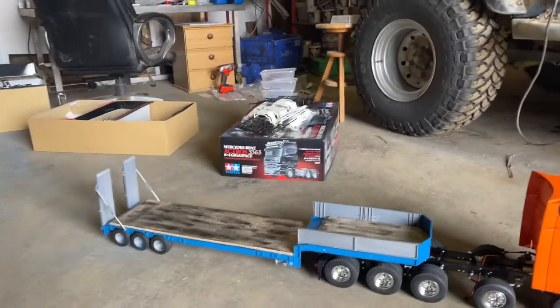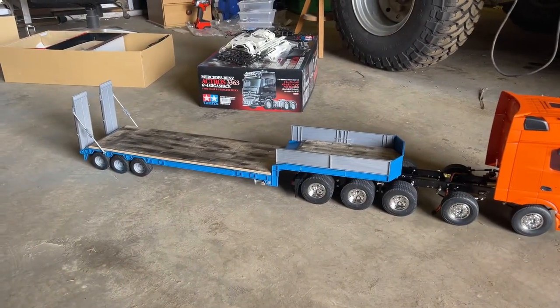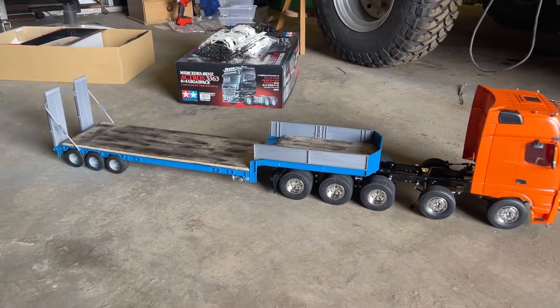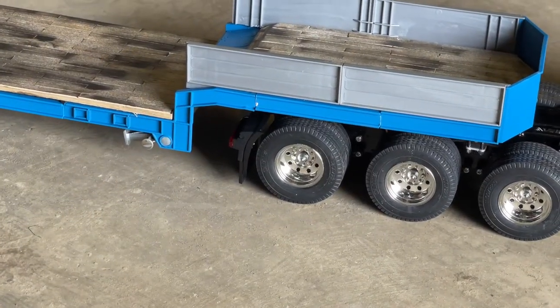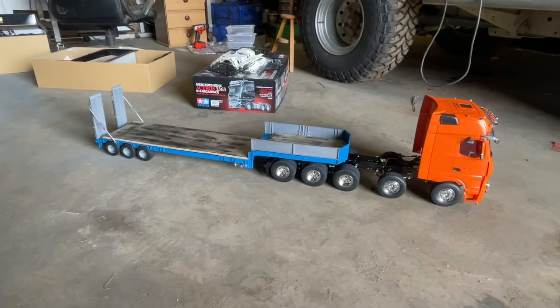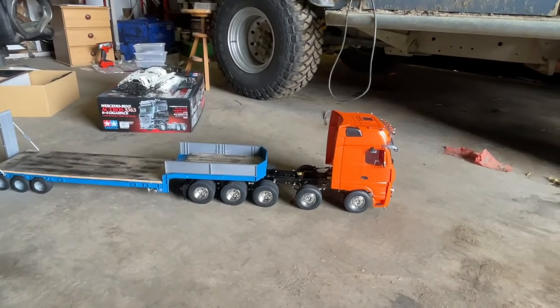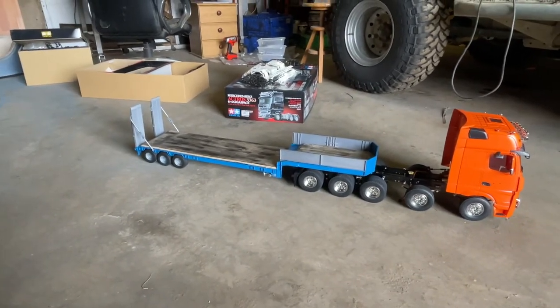Well, here we are. The brooder is painted, it's decked, and it's ready to go. I'd have to touch up the paint there and I do need to probably do something with them, but from a distance it ain't too bad. On the back of the Actros I need to do something with that gap as well. Yeah, chuffed with that.